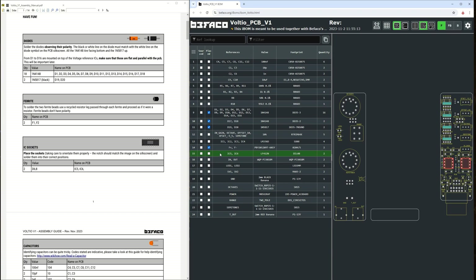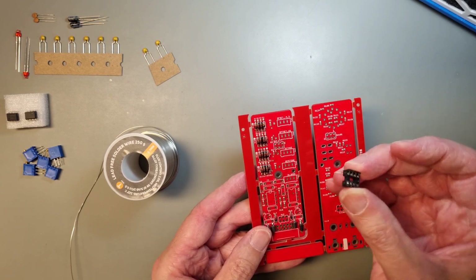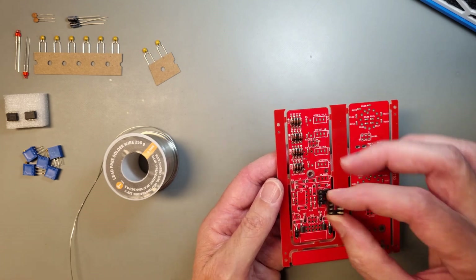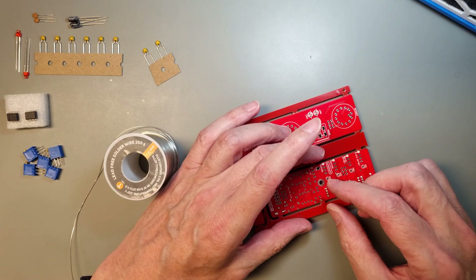Let's move on with the IC sockets. It is highly recommended to place them with the notch facing the same direction as the marking on the PCB silk print. The IC socket doesn't have any polarity, of course, but you should do this to avoid confusion. Otherwise, you may risk inserting the IC the wrong way.